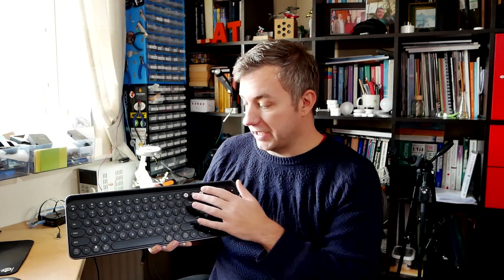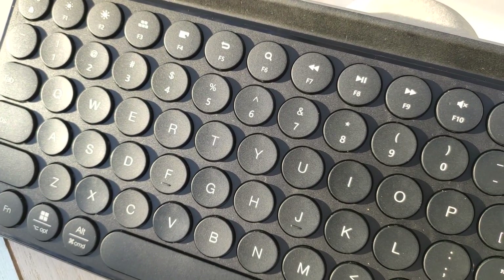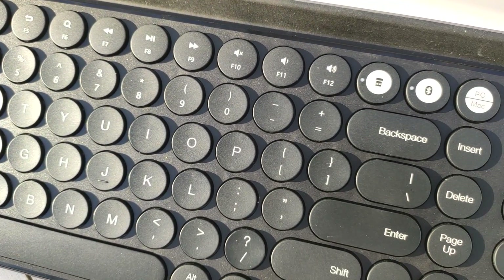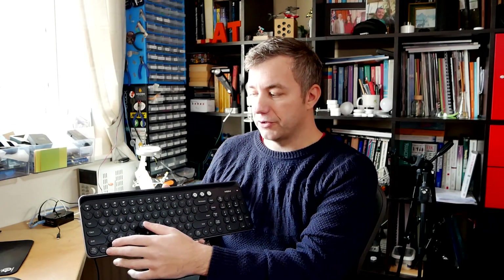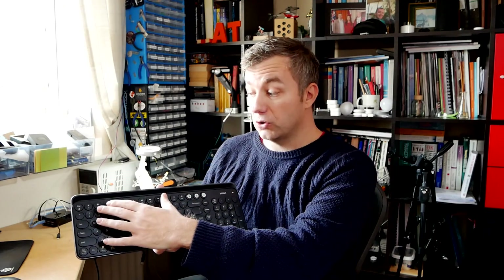Another quite useful addition are the double functions above the F keys. You have your usual keys like media control or brightness. However, there are also different shortcuts like search, tab, or go to desktop. By default these require you to press the function key, which you might think is pointless since you still need two keys — that's Windows plus D for you. However, if you use Function and Escape, that will lock the mode of the F keys, so you can toggle between F keys and the special functions, which is neat.